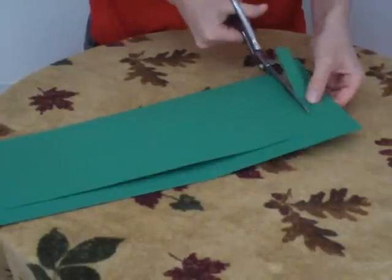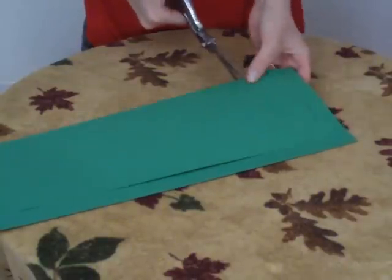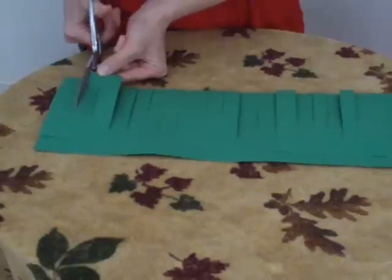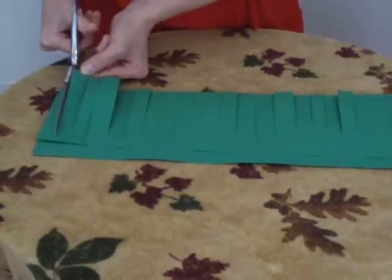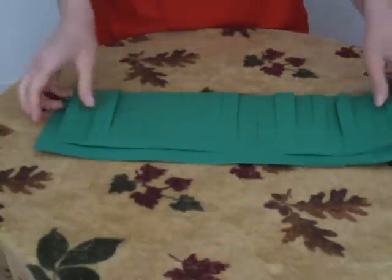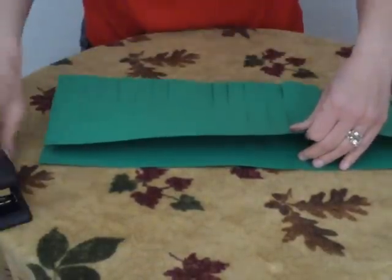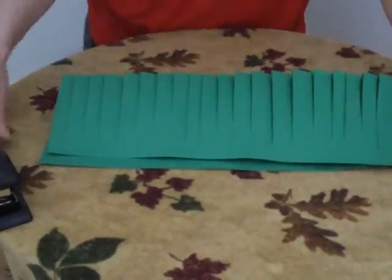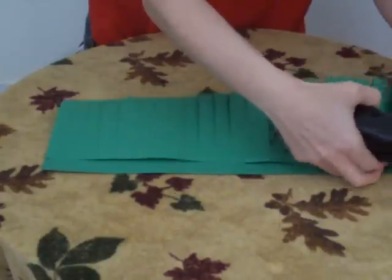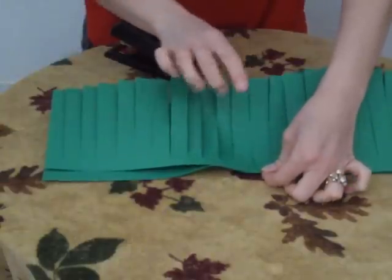Continue cutting until you have slats cut across the paper. Now take your stapler and staple the bottom, pulling it down and securing it so that it stays. You want it to look roughly like that.